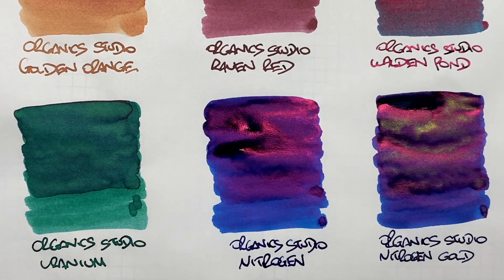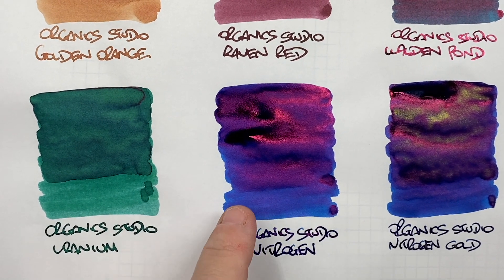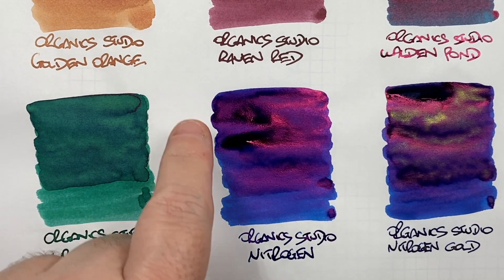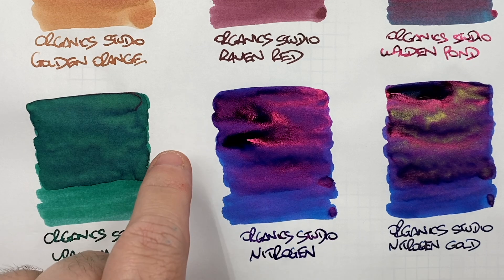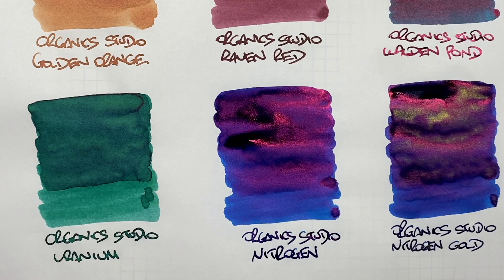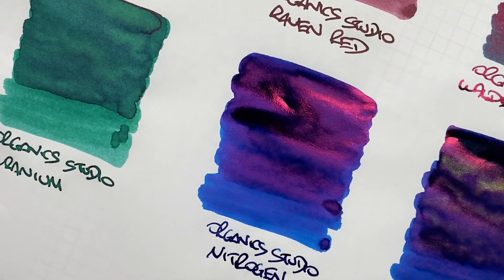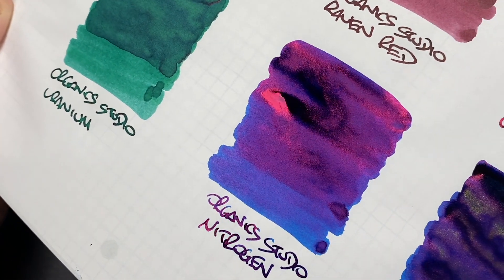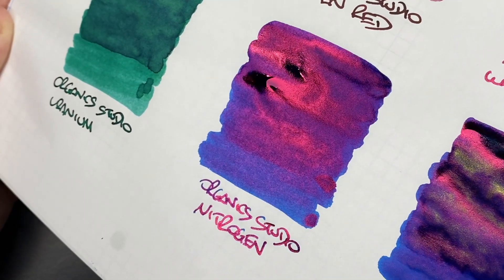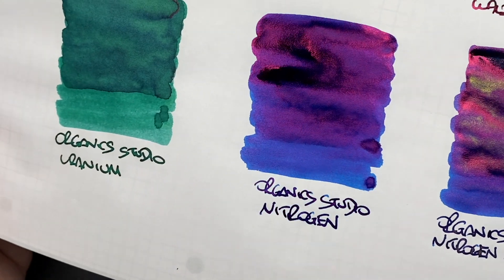Now onto what essentially is another sheen monster — Organic Studio Nitrogen. You can see a difference between the wet and the dry, but there really isn't a lot of shading. The writing is quite dark, but look at the amount of sheen — there is a lot of sheen here, and if you look at the writing sample you'll see that sheen in the writing sample too.